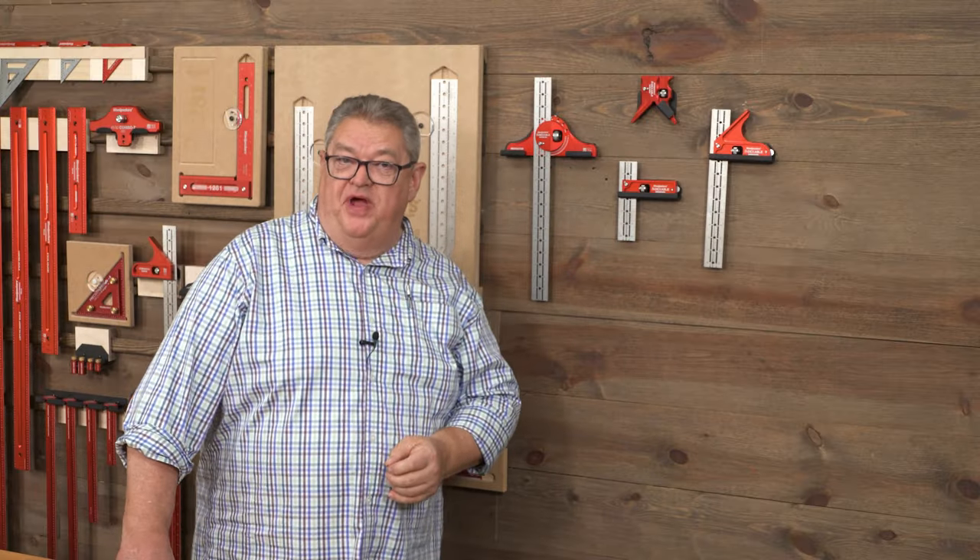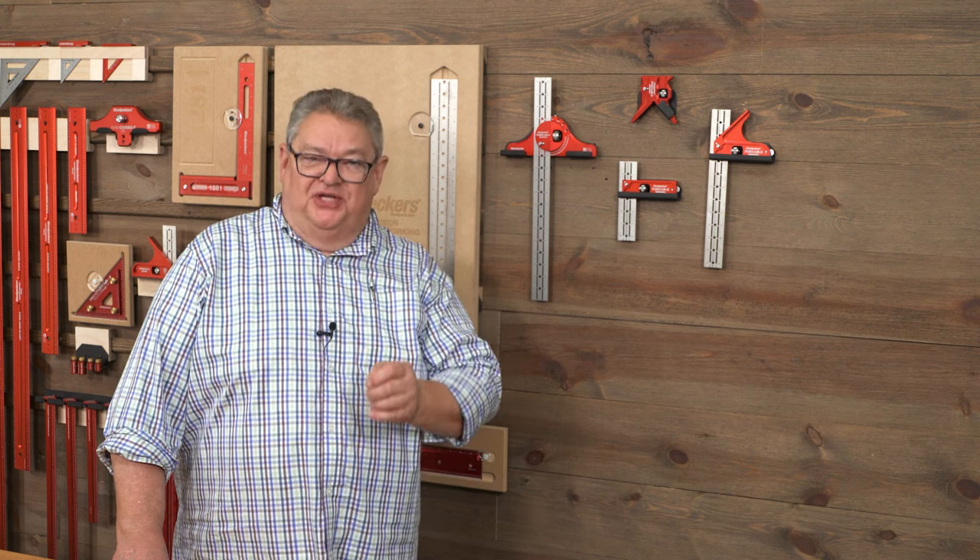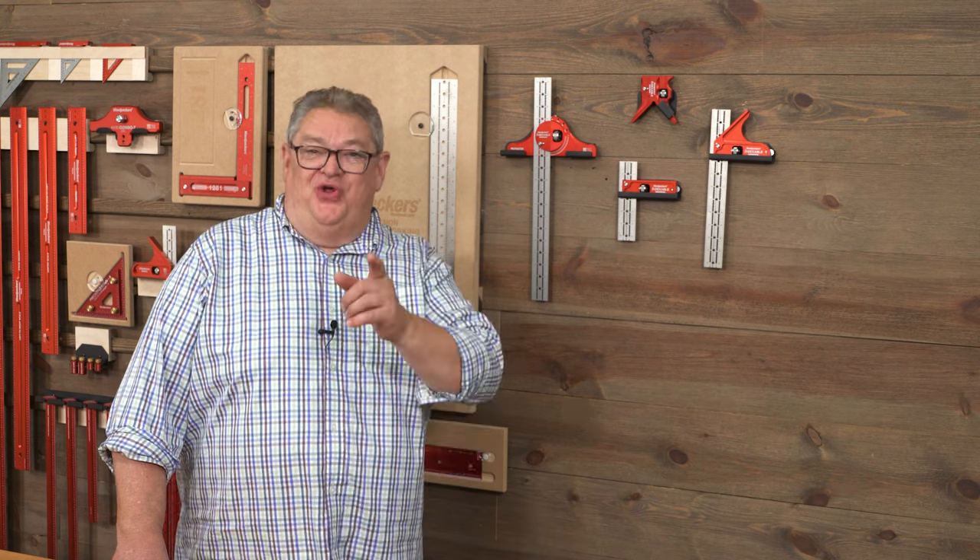The indexables from Woodpeckers — the first real innovation in the combination square since 1878. Order yours today!